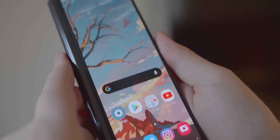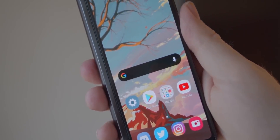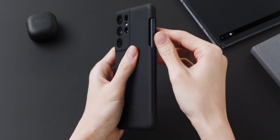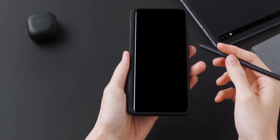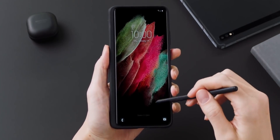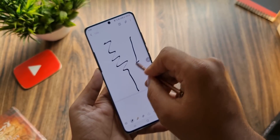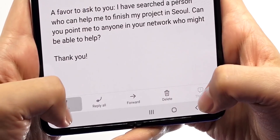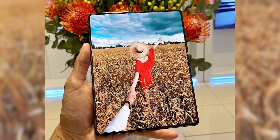We've been seeing hints of S Pen support on the Z Fold 3 for quite some time. While most of us naturally assume that entails a stylus that slides inside the body of the phone, now that Samsung has set a precedent with the S21 Ultra and its entirely separate and optional S Pen, I've started wondering if perhaps Samsung will go that route instead with the Z Fold 3. There's no evidence for this, but considering their approach with the S Pen lately, it's totally possible we may not get a dedicated slot for the S Pen on the Z Fold 3, especially given the space constraints inside foldable phones.